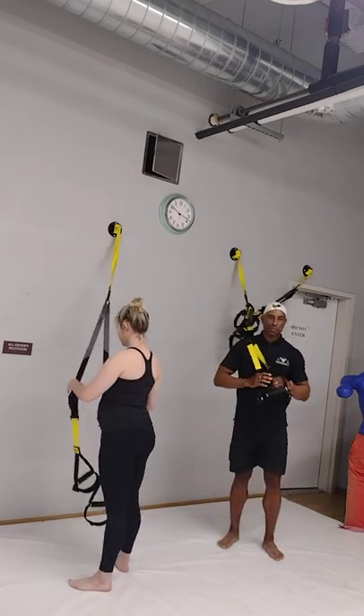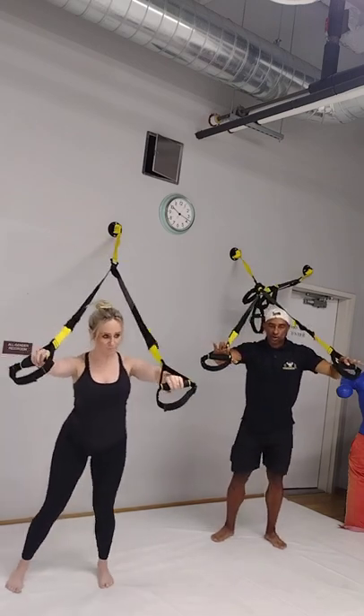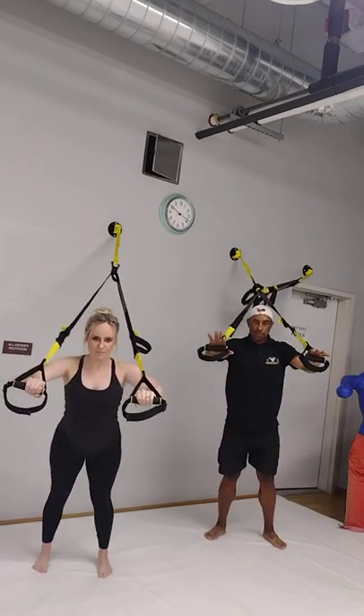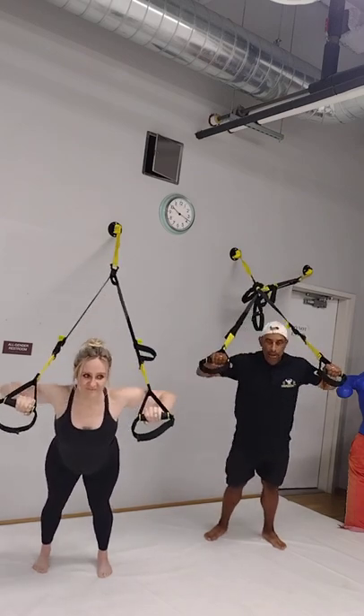We're going to start off with the chest press. This exercise is going to work your chest, shoulders, and triceps — the back of the arms. Here we go on five: one, two, three, four, and five.